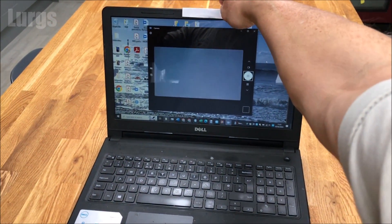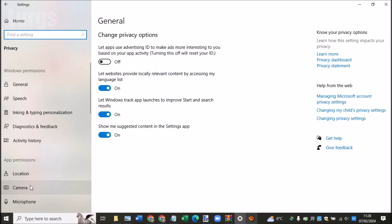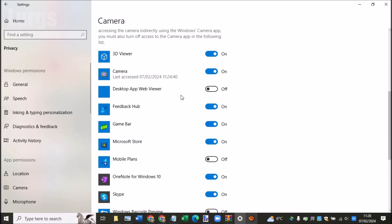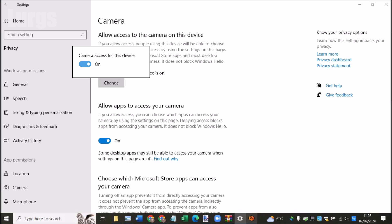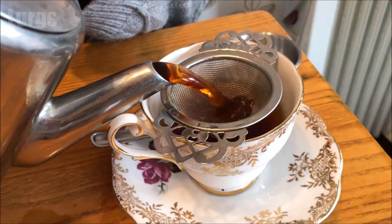The other way to disable the camera is through the settings. Go into Settings, select Privacy, then select Camera. Within here you can disable the camera for certain apps, but if you want to disable the camera permanently for all apps, just click the Change button and slide it to the off position. The webcam is now disabled — but I think the piece of paper is definitely easier than going into the settings. And if I'm going to a meeting, I'm definitely taking with me a lovely cup of tea.